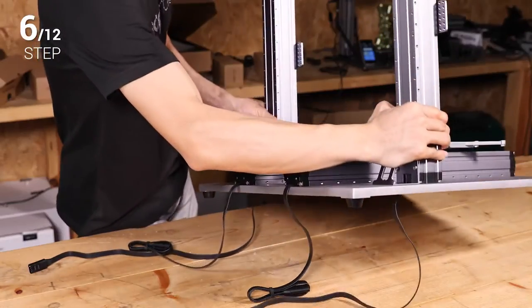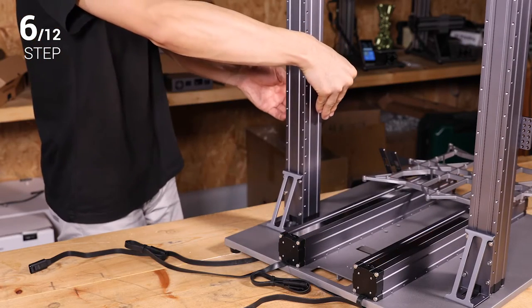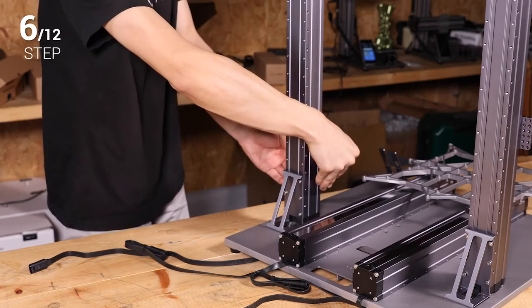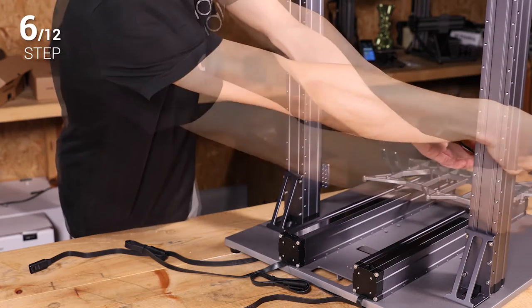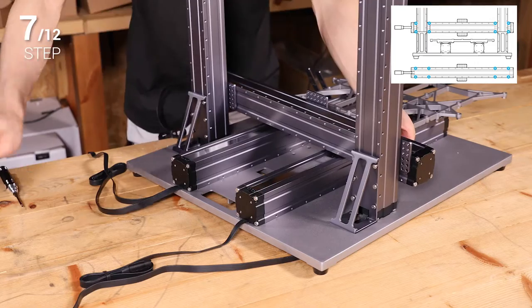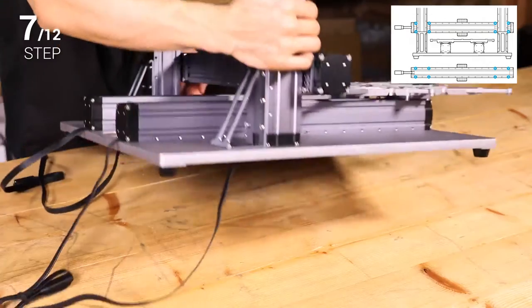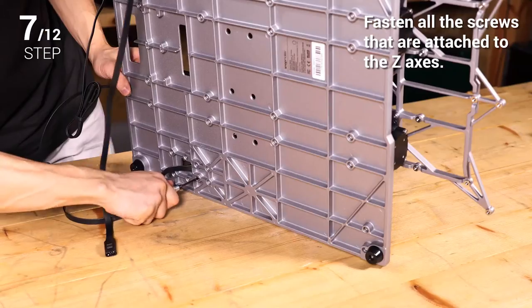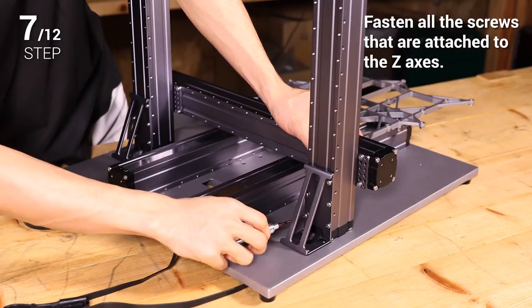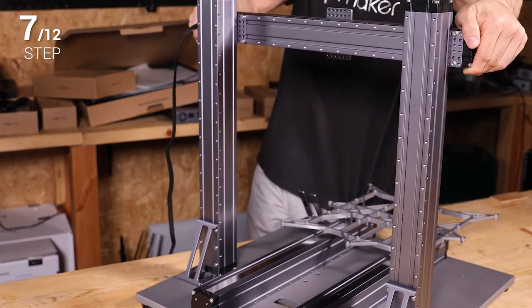Step 6. In the middle direction, manually move the platform to the position as illustrated. Then move the Z axis sliders to the lowest position that they can reach. Step 7. Attach the remaining linear module to the Z axis sliders as the X axis. At this time, fasten all the screws that are attached to the Z axis. Put your hands at each end of the X axis and move it to the top.